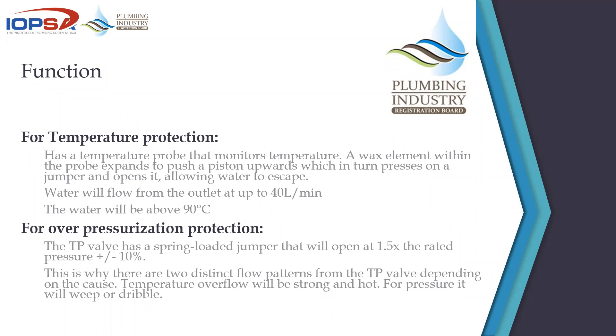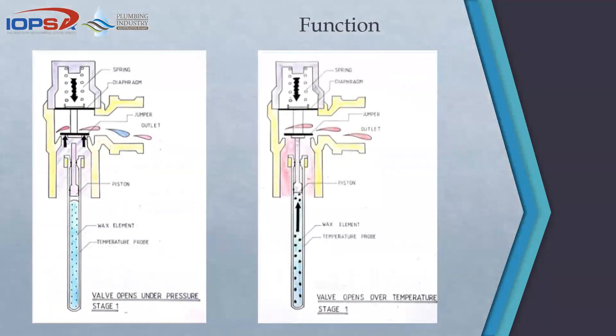I've had more than one question from plumbers asking why it's necessary to have a PRV when there's a TP valve on the system — since the TP valve will open up when there's too much pressure. The answer is that the TP valve does not open just below the rated pressure; it opens at 150% of the rated pressure. That's why you still need a PRV.